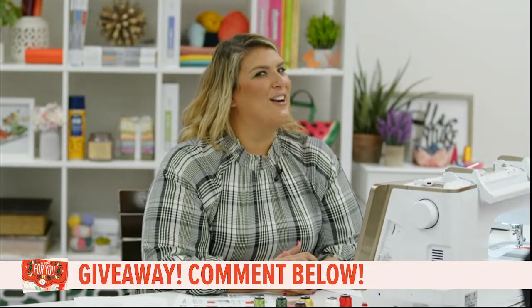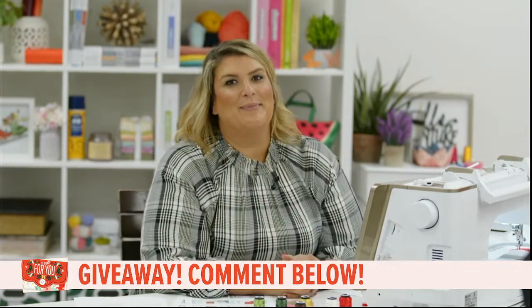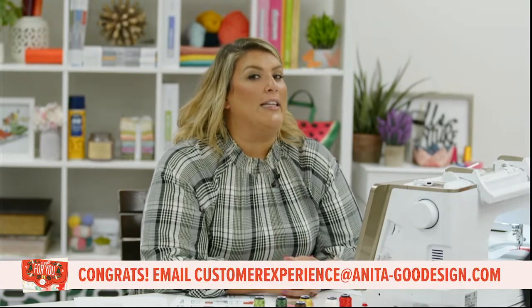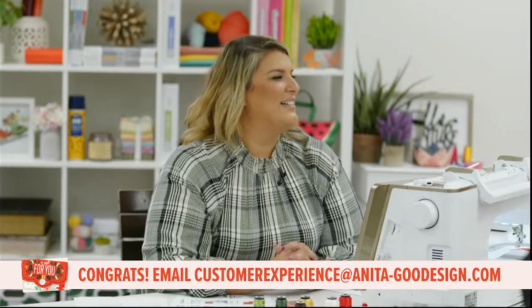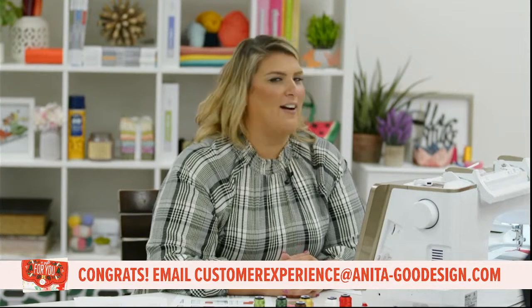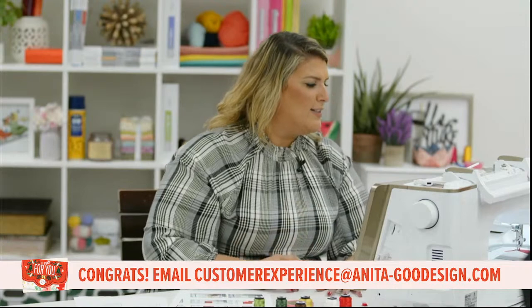And our winner is Linda Frost! Congratulations Miss Linda! Please email customer experience and we'll get that gift card out to you. Miss Linda is here all the time — I'm so excited she is our random winner. She deserves it — she's been putting in some time with us here at Anita Good Design!